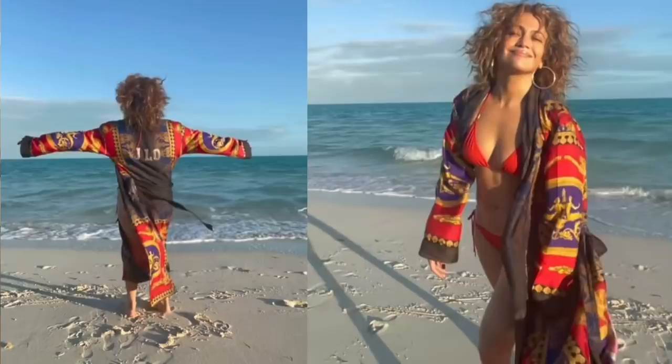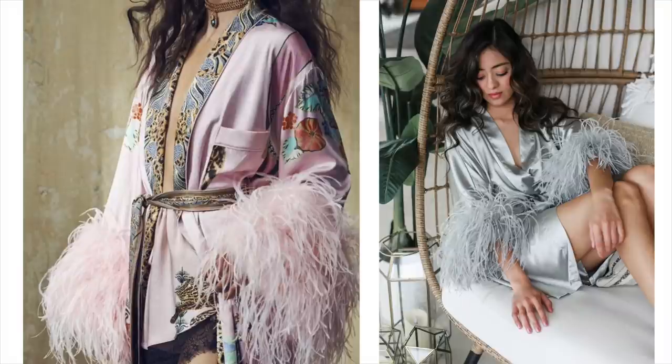I'm going to do a little bonus one at the end which is super fun. It's based off a robe I saw JLo wearing with her name on the back, which was really cool, and also a really cool feather-trimmed robe I saw. I'm going to show you how you can apply those to either a robe you already own or to your DIY robe and make the whole thing from scratch. So fun, I can't wait — let's get right into it.